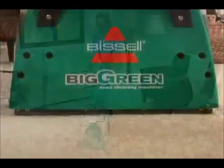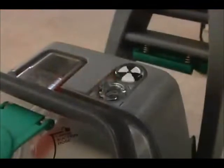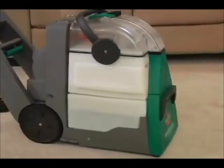While the unique dry air feature applies heat to the carpet while you clean, the Bissell exclusive flow indicator monitors water and solution levels, so you know when it's time to check the tanks.